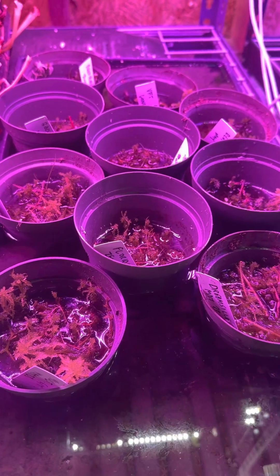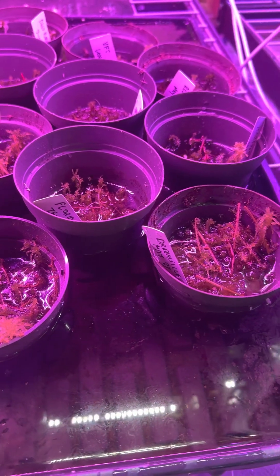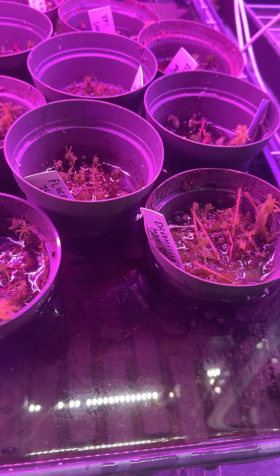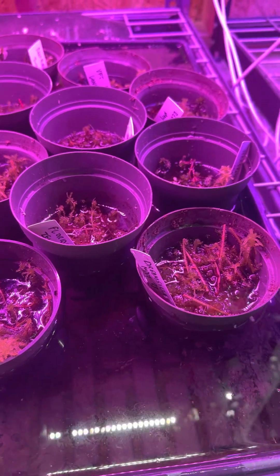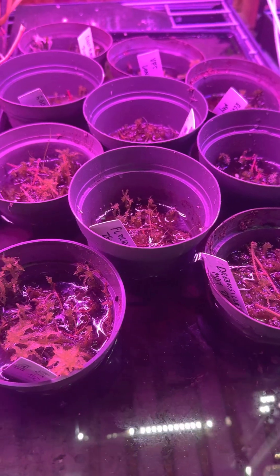Hey everybody, last weekend we had our open weekend and sundews were a big hit with everybody that came out to see us — thank you so much to those that did. If you picked up a new sundew, I wanted to walk you through my propagation process that I've just kind of started this last year, which is the way we produce a lot of new sundews very quickly.